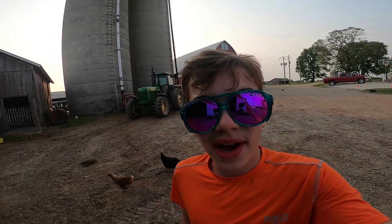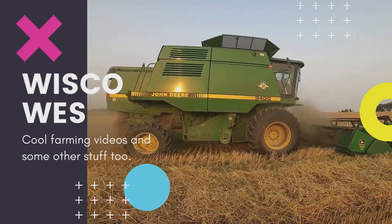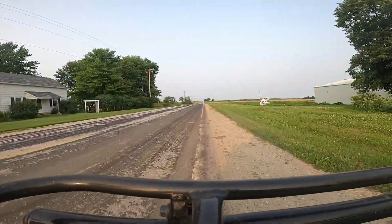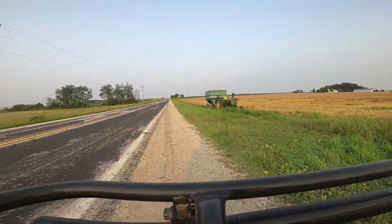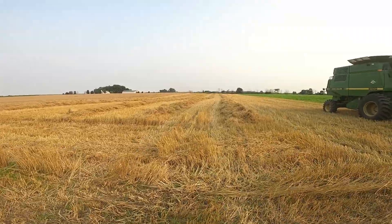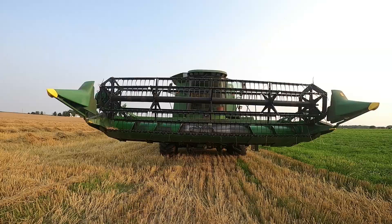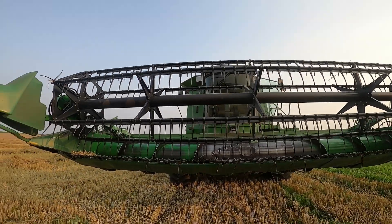Hello everybody, today I will be combining. So as you can see we have already started combining, and this is the combine right here. To me it's a pretty big one, but for some farmers this is the smallest one they've ever seen.